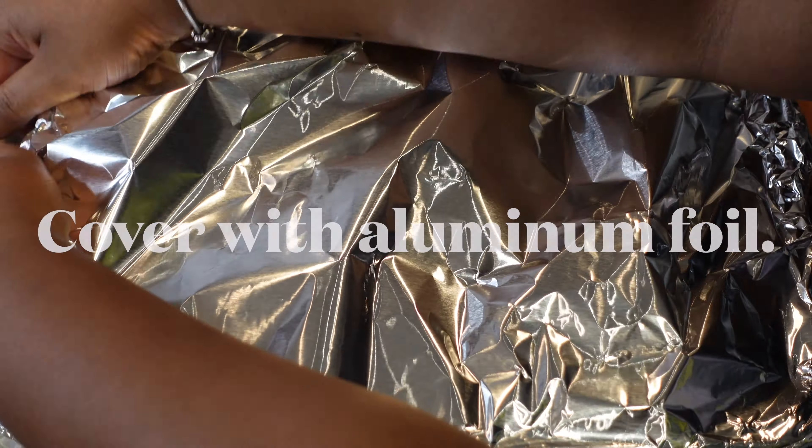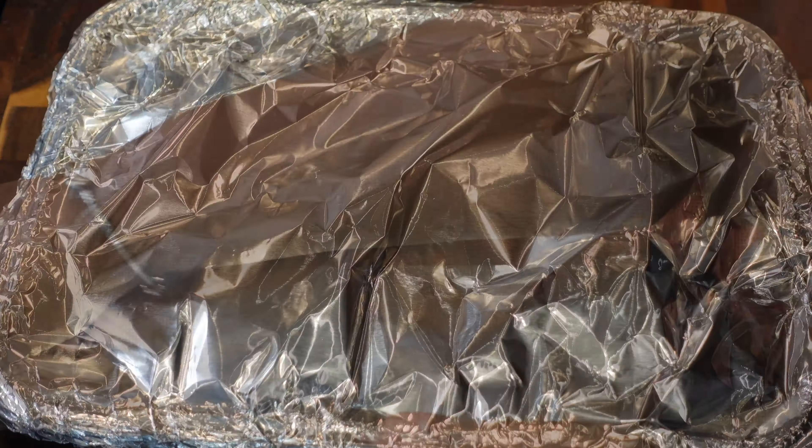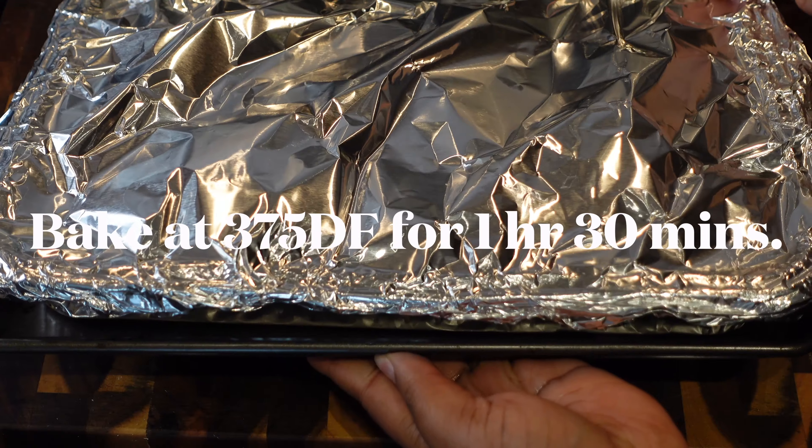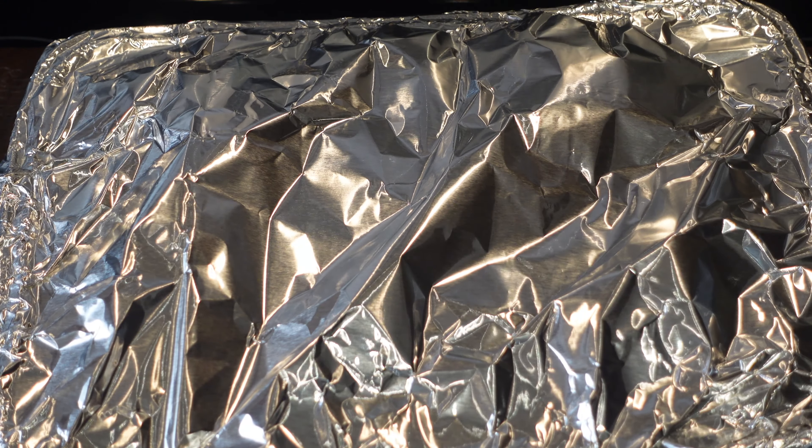We're gonna cover this with aluminum foil, making sure it's sealed very tightly all the way around the edges. We are going to bake it at 375°F for one hour and 30 minutes. I put mine on a sheet pan because I don't want anything spilling in my oven.